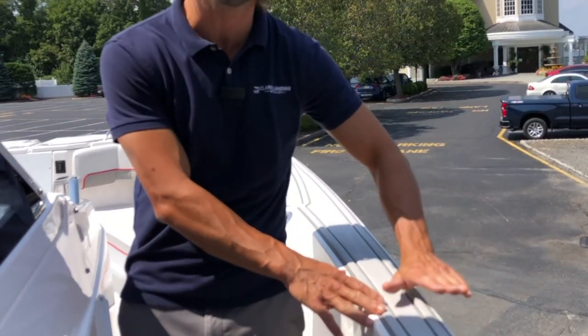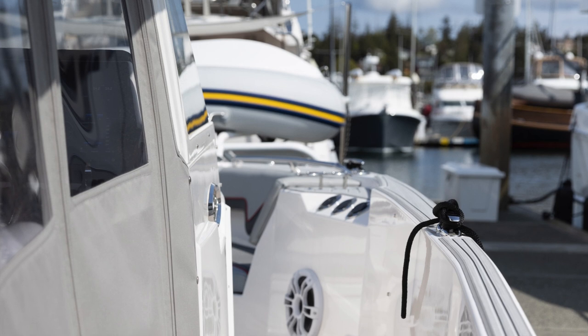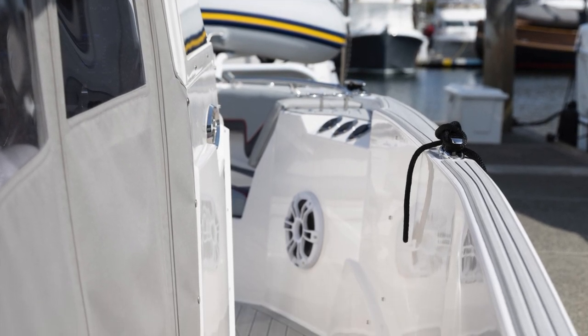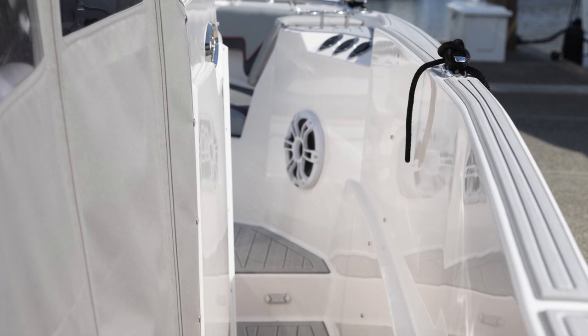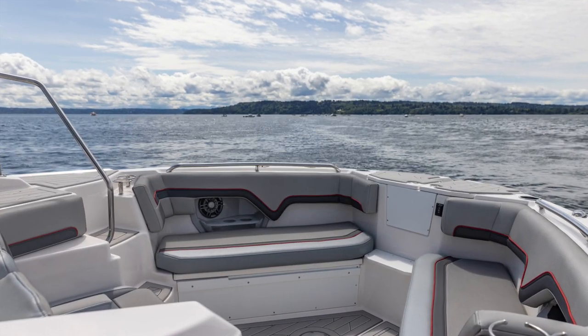One thing I always like to point out — look at how big and high these sea walls are. I'm about 5'11" and they come up beyond hip height on me. The big high sea walls were a feature people loved on the Cutwater 24 Center Walkaround, and they're even bigger and higher on the Solara line. Safety is the number one concern — making sure kids, elderly folks, and everyone is nice and safe moving from cockpit to bow.